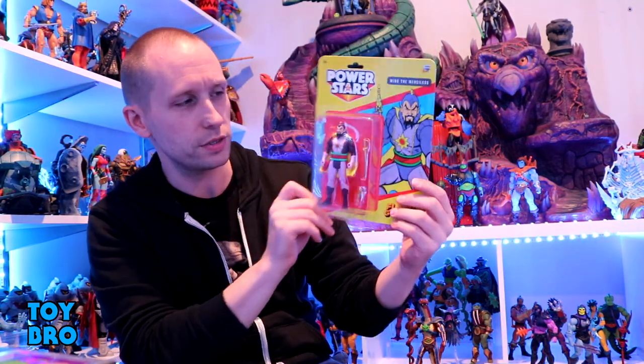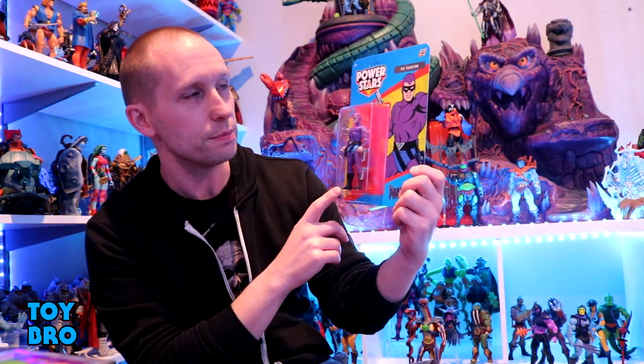Of course, like I mentioned, we've got Ming the Merciless, which is probably the most anticipated one for me when I knew these were coming out — he's just cool, he's got a killer design. And it's not just Flash Gordon; we do have the Phantom himself.